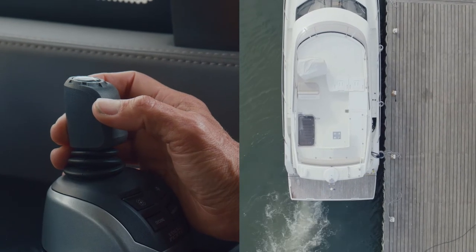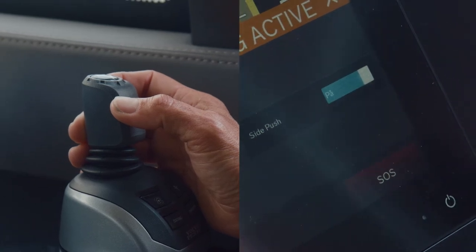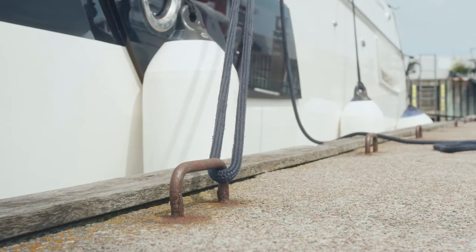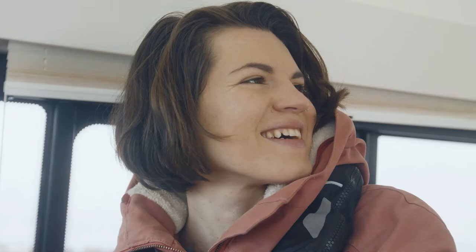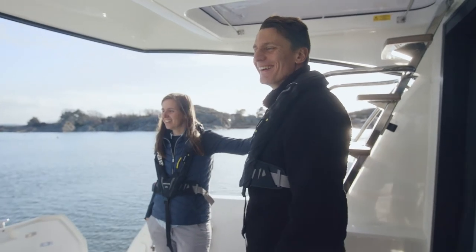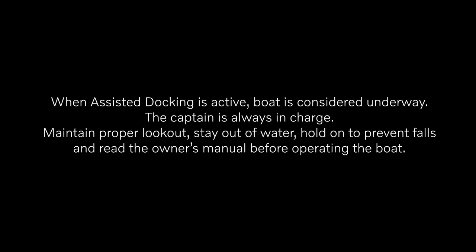We activate the side push function in the display to stay fixed against the dock while mooring or disembarking. Be careful with mooring lines and spinning propellers. Assisted docking gives any captain the confidence to maneuver a boat in crowded marinas, enabling easy boat docking in challenging conditions.